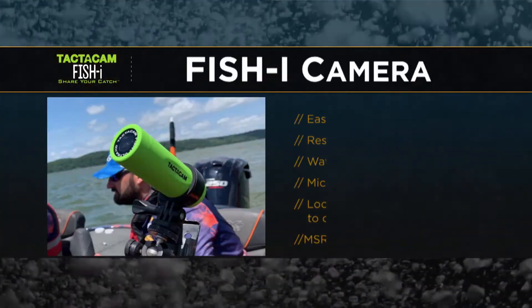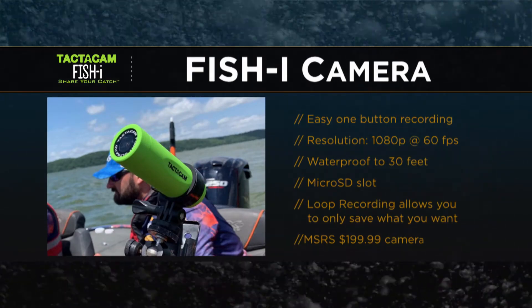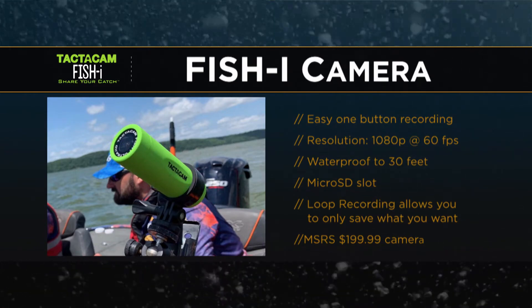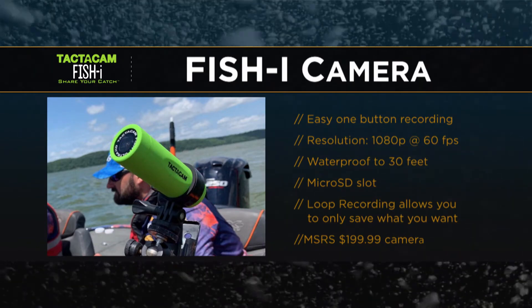That's awesome. So easy to control, easy to edit, easy to change settings — all from the comforts of your phone inside the Tacticam Fisheye app. Even splicing videos together like you said. I can't wait to get out and start using this thing and see the different angles and adventures I can capture. But again, appreciate you spending some time with us on the ICAST New Fishing Gear Guide. Good fishing to you. Thanks, Todd.